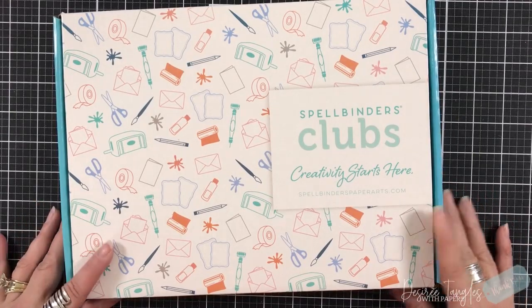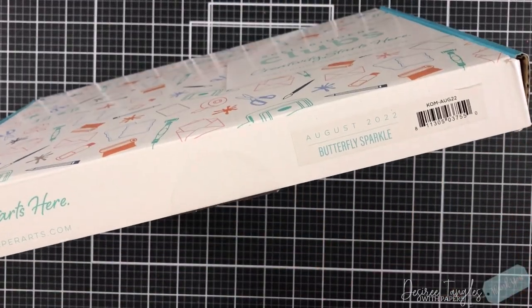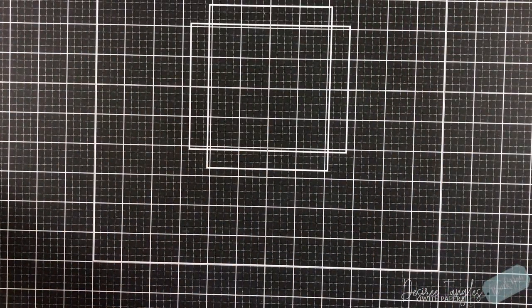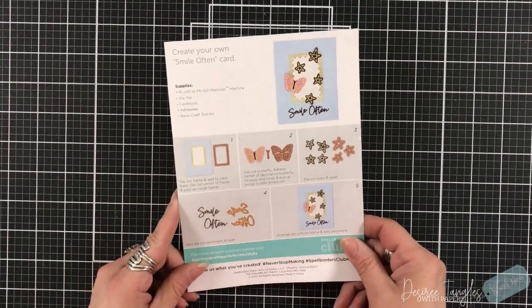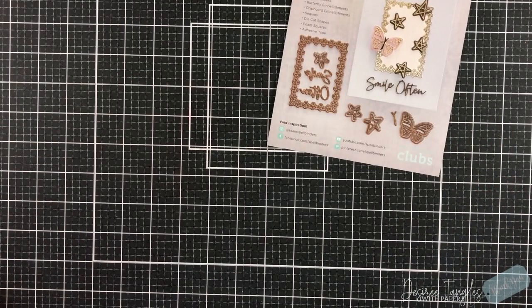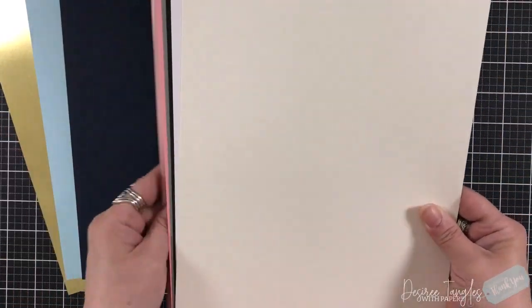Hey everyone, it's Desiree and it's time for another week of some wonderful Spellbinders kits available for August. This one is called Butterfly Sparkle, so I already knew right off the bat — butterfly! Who doesn't love butterflies? Well, not everybody loves butterflies, but all shapes and sizes, and they are definitely in my stash.